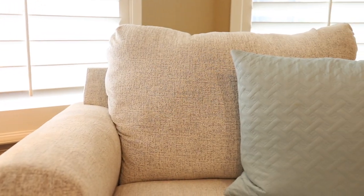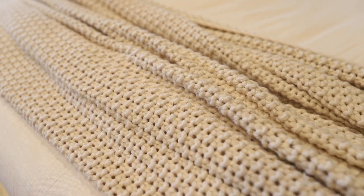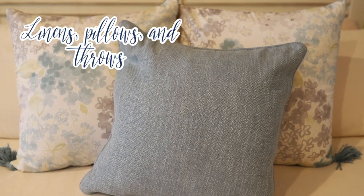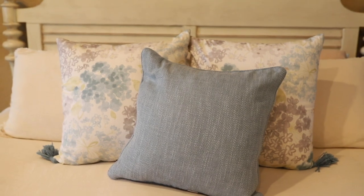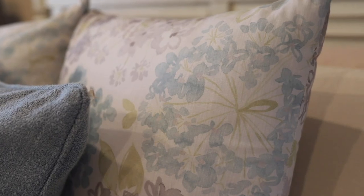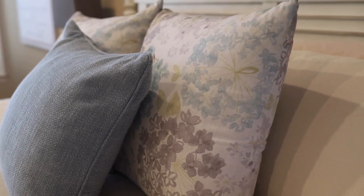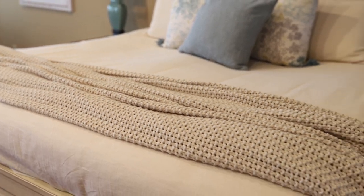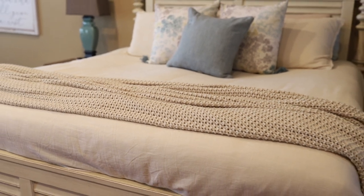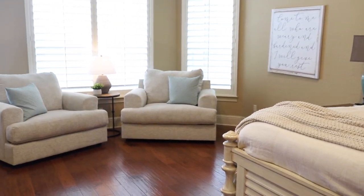One way to add that cozy summer feeling and refresh your home without buying a whole bunch of decor is by incorporating some linens, pillows, and throws. We are going with blue, yellow, and green for summer — very light, very fresh, very welcoming colors. We have two pattern pillows that bring in all of those colors, and on the oversized chairs we have that blue as well. Blue is really trending this year; you're seeing it in stores and in a lot of summer home magazines.